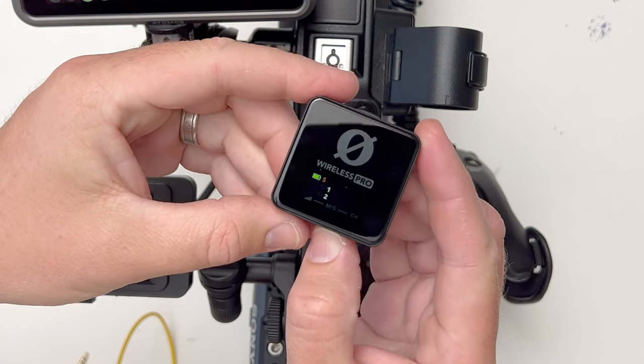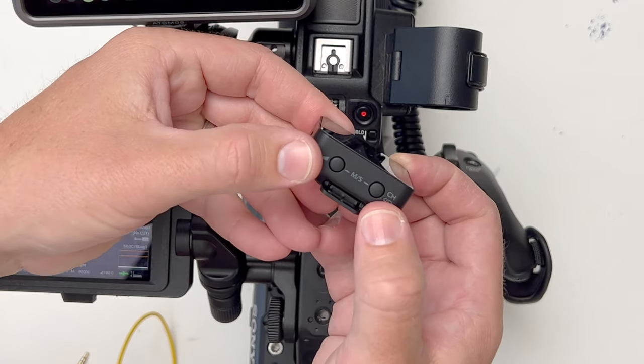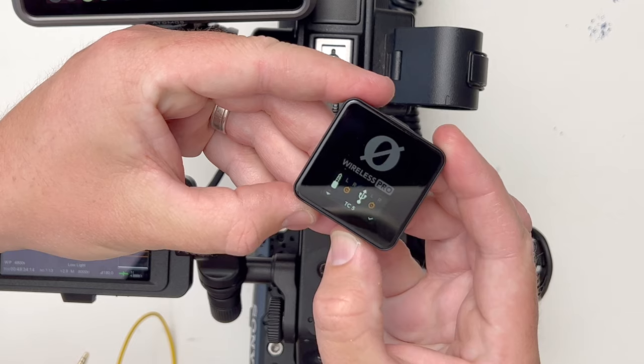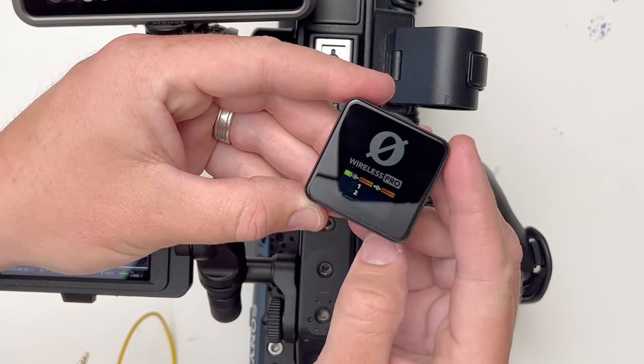First of all, what you need to do is change the RX unit over to timecode mode. So you hold down the bottom two buttons from the home screen, hold those down, come across, and press down until you get to your desired timecode setting, then press set which is the right hand button.